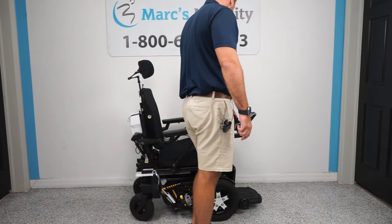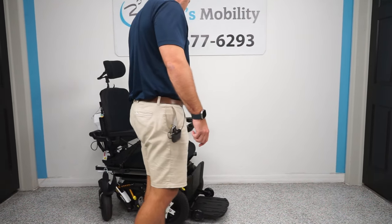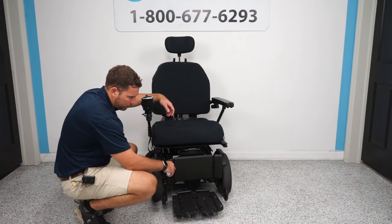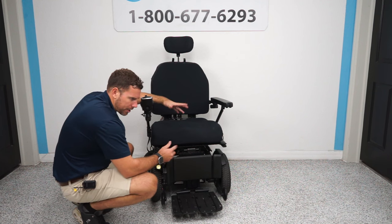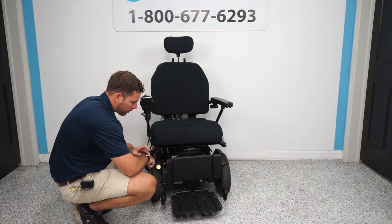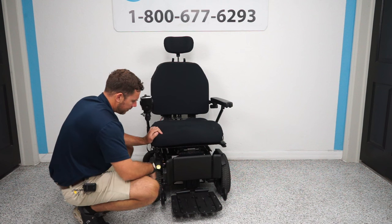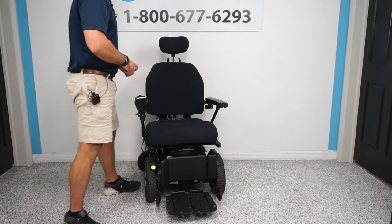Now I'm going to turn this chair around so you can see the front. Due to being HD, they have an extra large cap support that is adjustable to keep your legs in. If you ever need lateral supports because your knees swing out, we can add those. You can also flip up the foot plates — these are extra wide extended foot plates on this unit, and they flip up for easy access to get in and out.